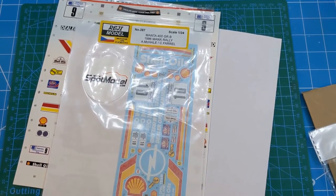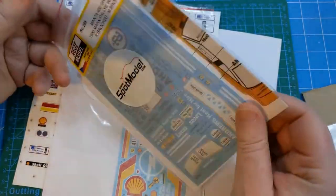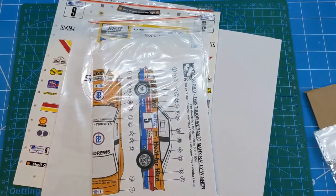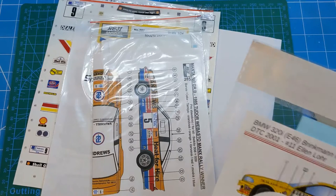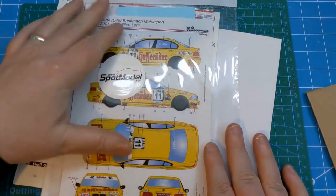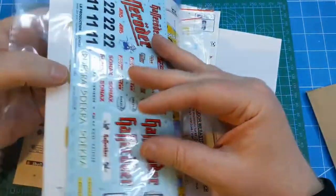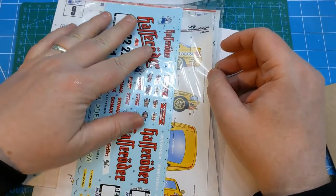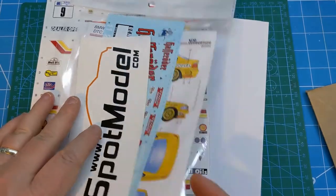Along with that set, I also picked up another Manta 400 decal scheme - the Andrews Heat for Hire car, which is Russell Brooks. So I'm going to need to buy another Manta 400 kit. While I was there, I also picked up another set of decals. Probably the back end of last year I bought the new BMW 320 E46, and I wasn't too keen on the kit scheme. I've been looking around and finally spotted this yellow Hasse Rotor car scheme - a second set of decals for that kit from LB Production. They'll probably go in the box and be used at some point. Those last few sets all came from Spot Model.